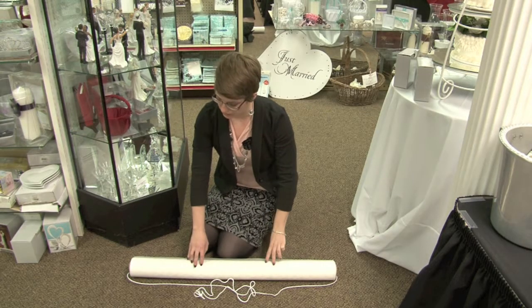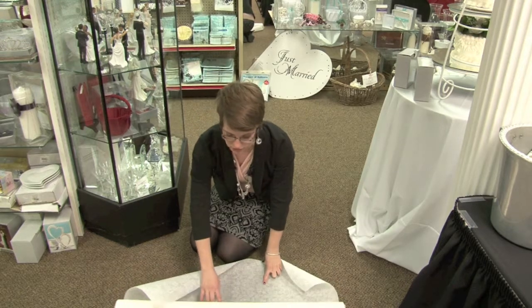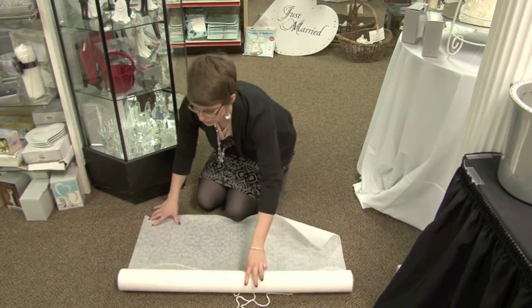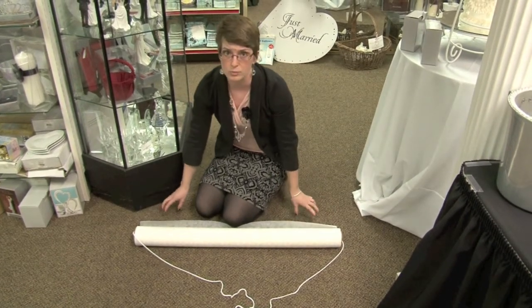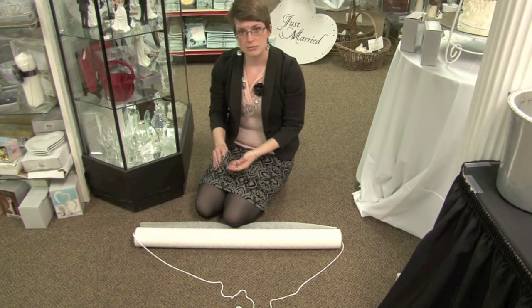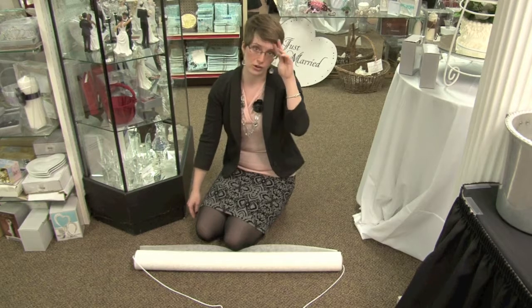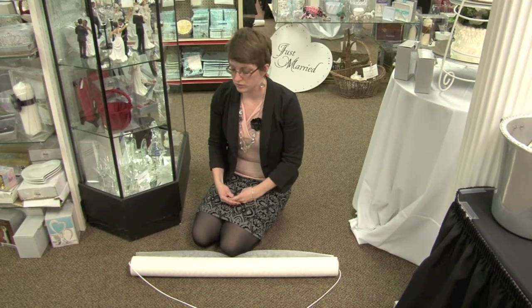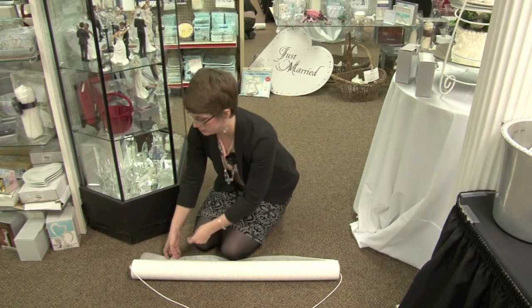Now we're going to secure it to the floor. Make sure it's going to roll the right way — you don't want to secure it down and have it come undone on the day of the wedding. Consider both the fabric of the aisle runner and the surface you're securing it to. Sometimes you'll use tape, sometimes straight pins. Sometimes the floor is carpet, sometimes a hard surface. For carpet and the fabric we have here, we're going to use pins to secure it.